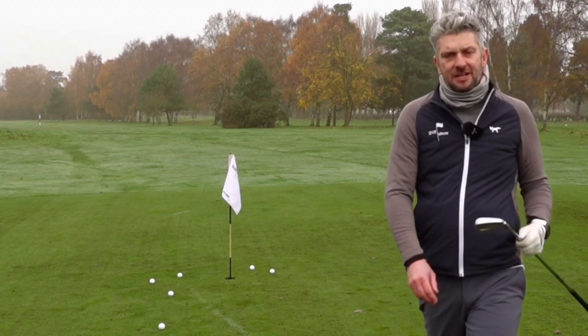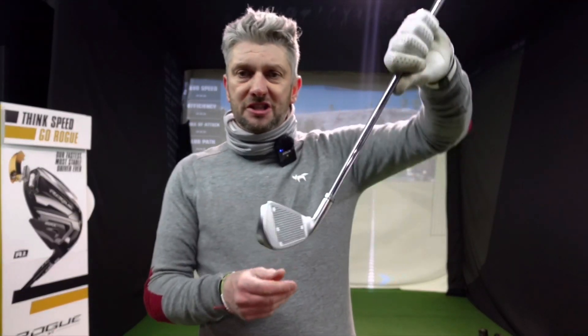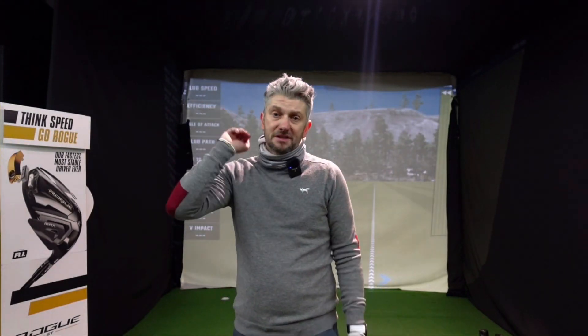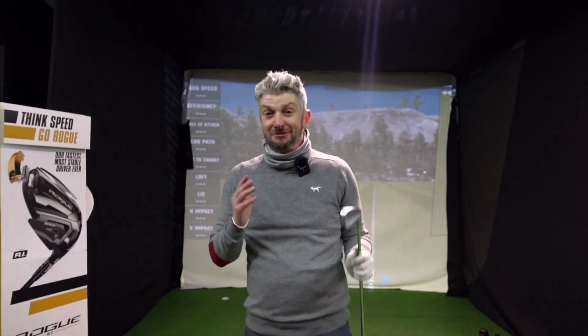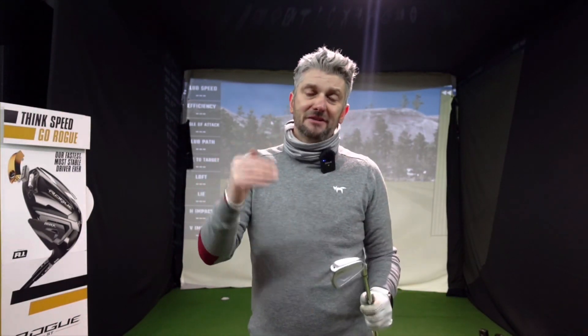Let's head inside and check out some numbers. I'm in the swing centre and I want to hit a few shots on the GC2 with these irons. I want to see how far they carry, see the spin rate, and see the descent angle — to see if I can stop them into a green. That's going to be really interesting with the 525, with that super hot face and stronger loft.